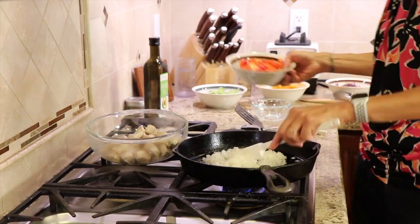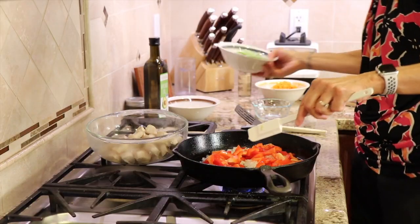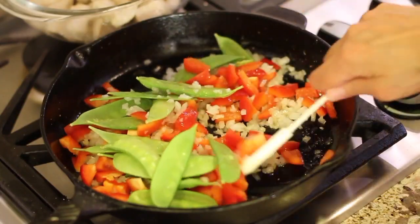We're going to start with our onions because onions take a little bit longer than some of the other vegetables to cook. Toss those in. Same thing with the bell peppers — they take longer to cook and soften up. And the same with the snow peas. So we're going to stir fry this for just maybe four minutes or so.